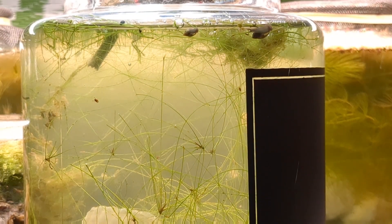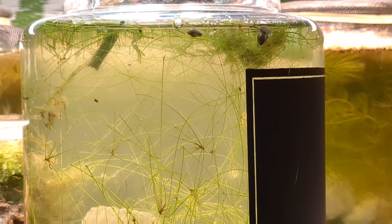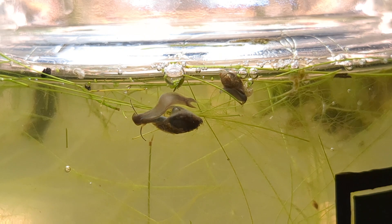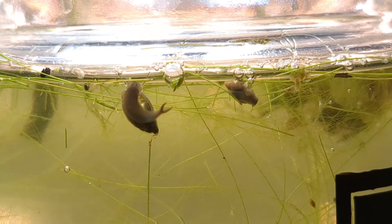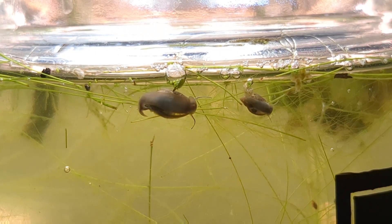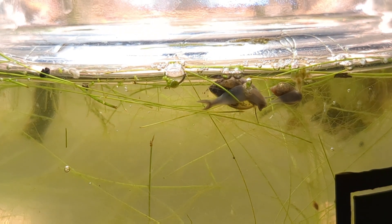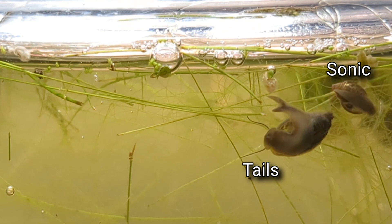Here we are on day six, day seven — and it looks like Tails made a buddy. I have no idea how this other snail got in here. The whole goal has been to isolate Tails, to build him his own little aquarium with no other bladder snails. I was so careful and somehow this other guy made it in anyway. It's very possible he might have crawled in from a nearby aquarium. My friend Clay suggested we name this snail Sonic, so that we have Sonic and Tails. But Sonic, our little buddy on the right, we're going to remove him.